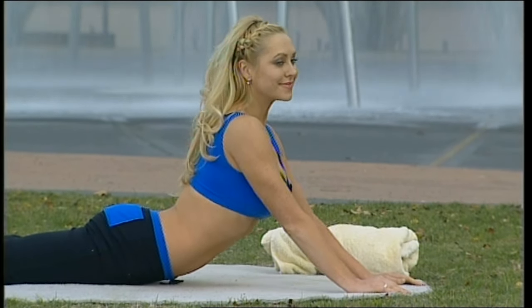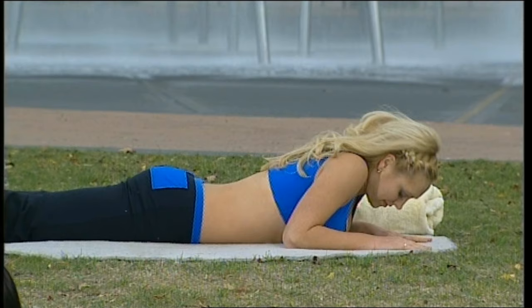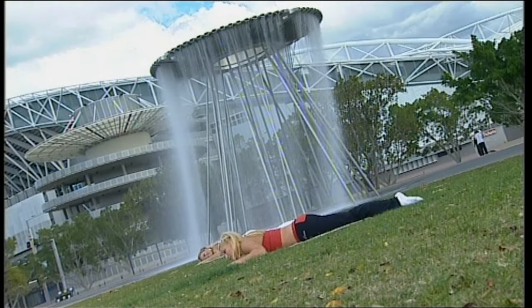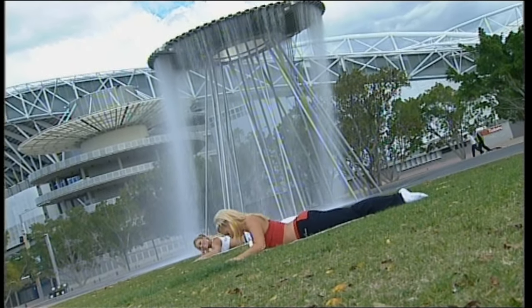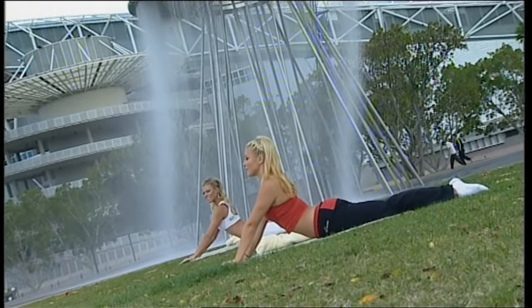Breathe out, coming down onto your elbows, and breathe in — relax. Now if you feel any lower back discomfort, stop before that comes on, and breathe in, or stop the series altogether.